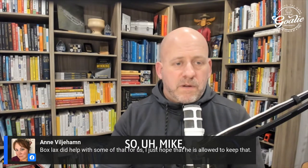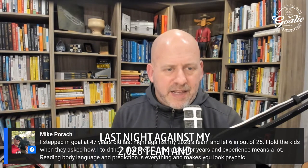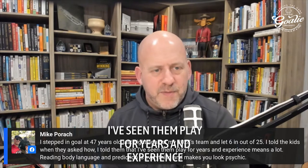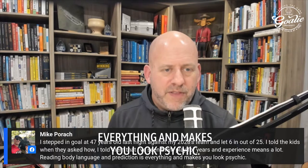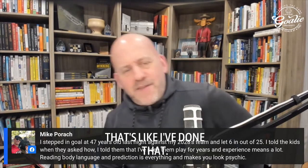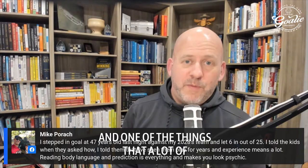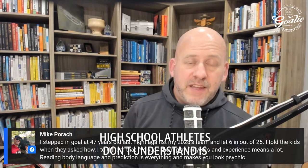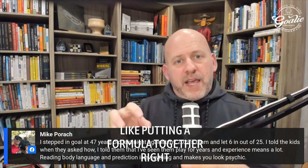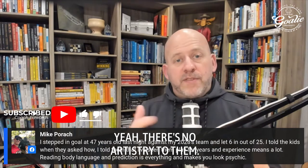Mike stepped in goal at 47 years old against his 2028 team and let in 6 out of 25. He told the kids: 'I've seen them play for years — experience means a lot, reading body language and prediction is everything. It makes you look psychic.' That's really good. A lot of high school and junior high athletes are still putting a formula together — 'I see this, this, and this, so I'll do that, that, and that' — and there's no art yet, no artistry.